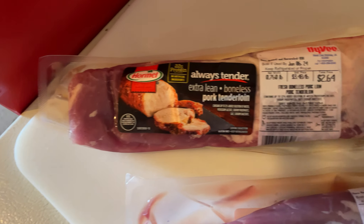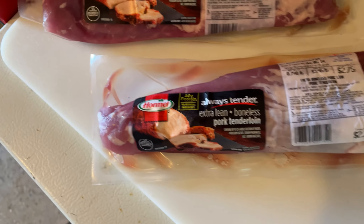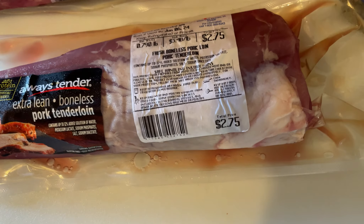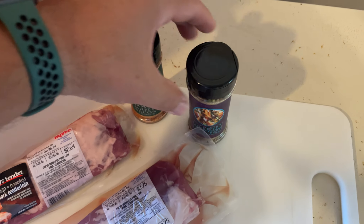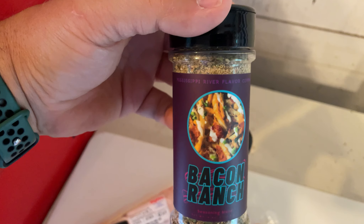I decided just to leave where I got them from because I have not seen these before. They are very, very small — less than a pound each, as you can see. I'm going to use these rubs today: Bernat Maple Bacon from Mississippi River Flavor Company. You can find them on all social media. They also have another flavor called Bacon Ranch.